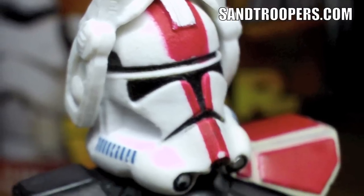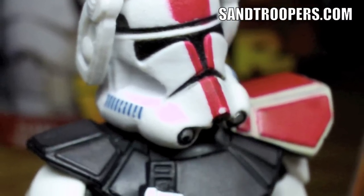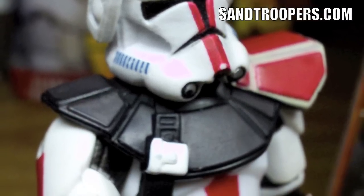His name is the Clone Commander, number 33. I truly think this is one of the best figures made probably since this line came about.